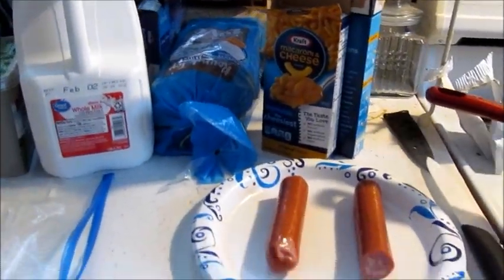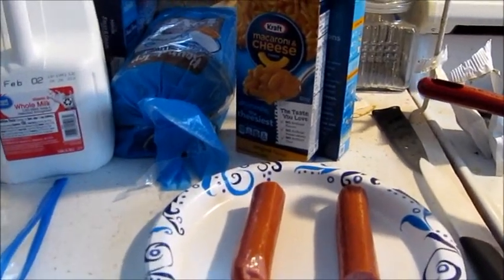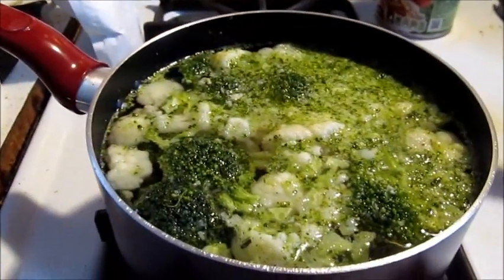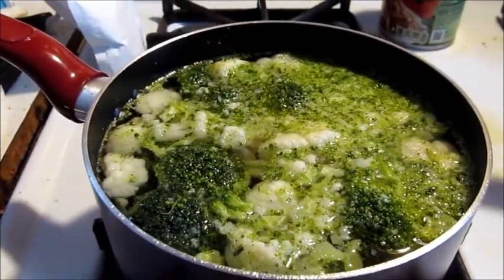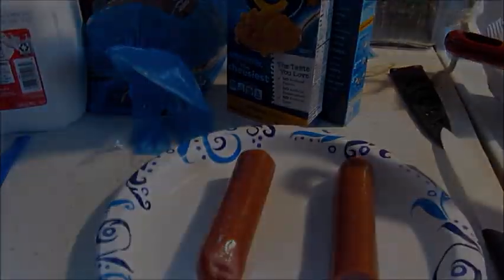Tonight's meal — Ta-Dang! On Cooking with the Adventurous Show, we're using a box of mac and cheese, we're gonna dice up that sausage, we're gonna make a cauliflower and broccoli side dish, and a nice salad. So stay tuned and let's get started.